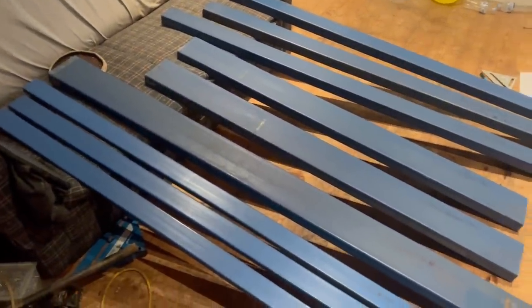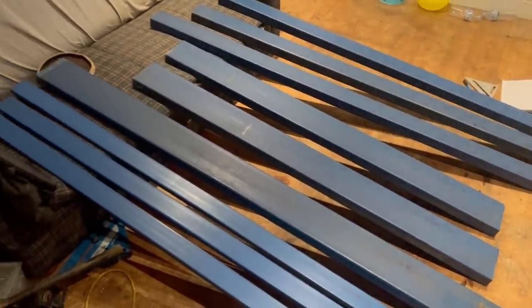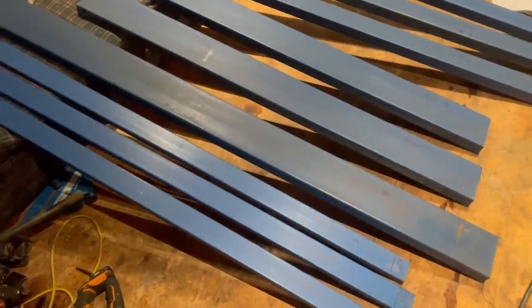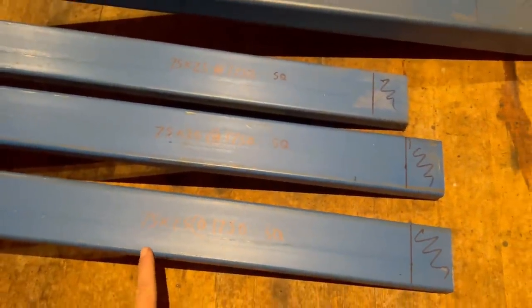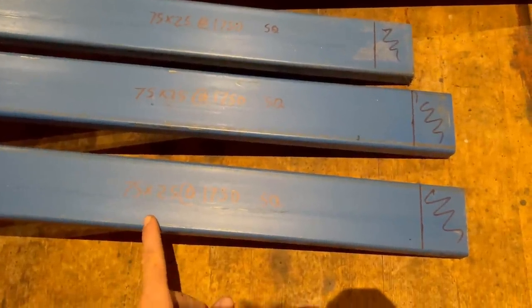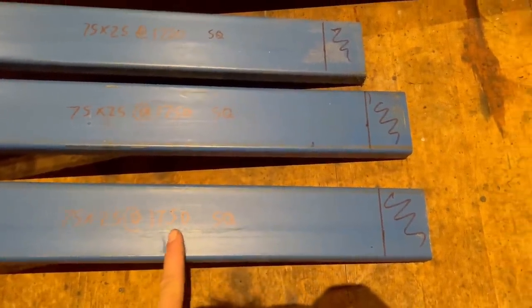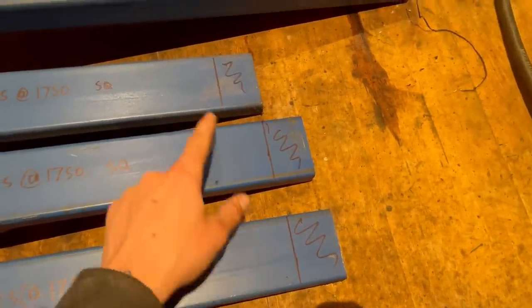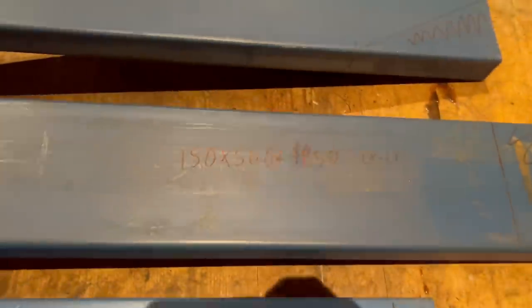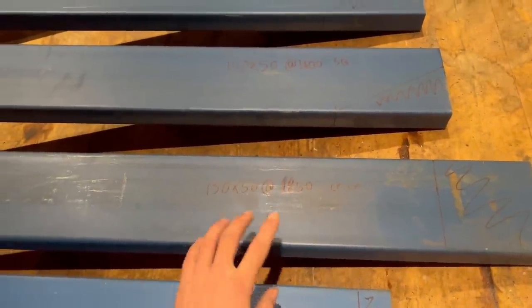All right, so this is all the material I'll be using for the base of the tray, got it all laid out and marked out. I'll run you through each section and how I'm going to be cutting it. These first three here are all 75 by 25s - they're all getting cut at 1750, and the SQ just stands for square, so where I've marked my line they'll all get cut square off. This next one is the back taillight board where the taillights and number plate will get mounted to.